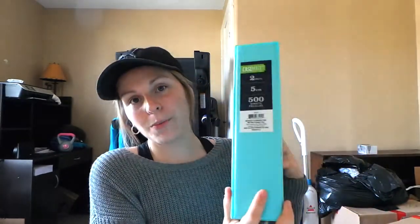Moving on to folders — I got some blue pocket folders to match my color theme. You never know when a teacher is going to ask you to hand in an assignment in one of these, so I have them just in case. I also got a binder that matches my school bag, from Walmart for about $5. It's a two-inch binder, and I got it because pretty much every year I end up having at least one textbook that comes as loose sheets of paper and you need a binder to hold it.